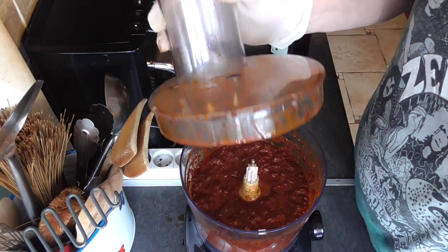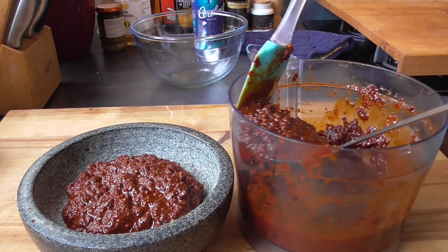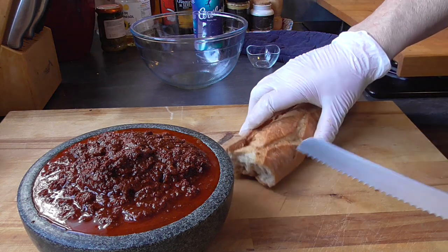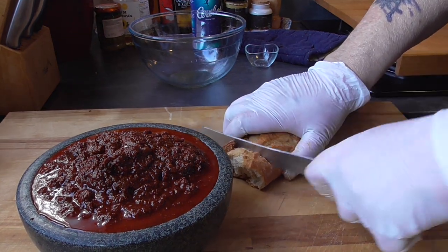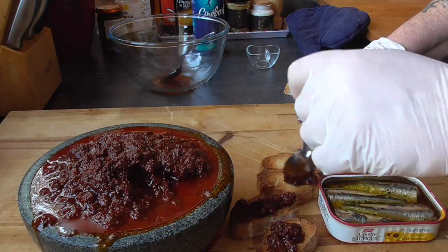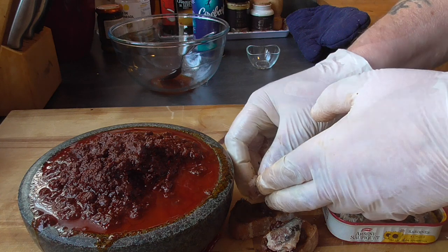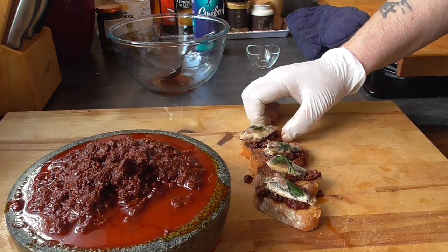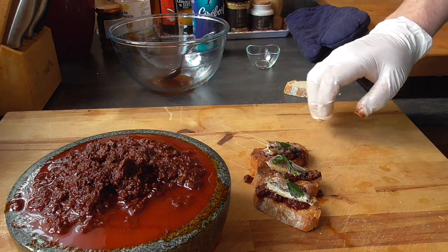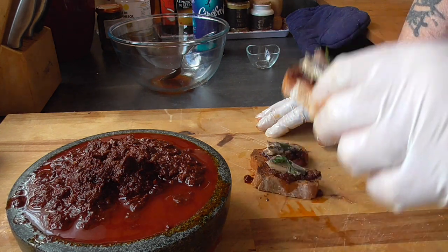So this took about 15 minutes in total. Now it's time to take it to the test — we're gonna toast some slices of bread. I'm gonna add some sardines on there as well. That is just beautiful. It's got a nice heat and it's got so much flavor. Bon appétit!